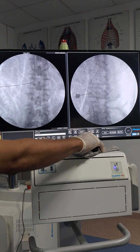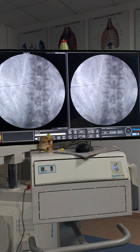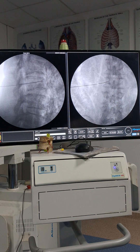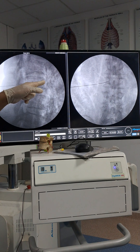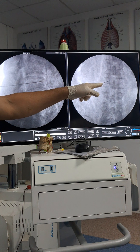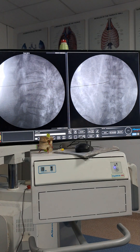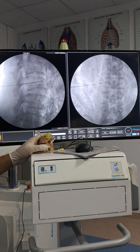Let us see the AP view and lateral view together. In lateral view: the needle is at the anterior border of the vertebral body. In AP view: the needle is at the facet line. This should be the final position for lumbar sympathetic block. Thank you.